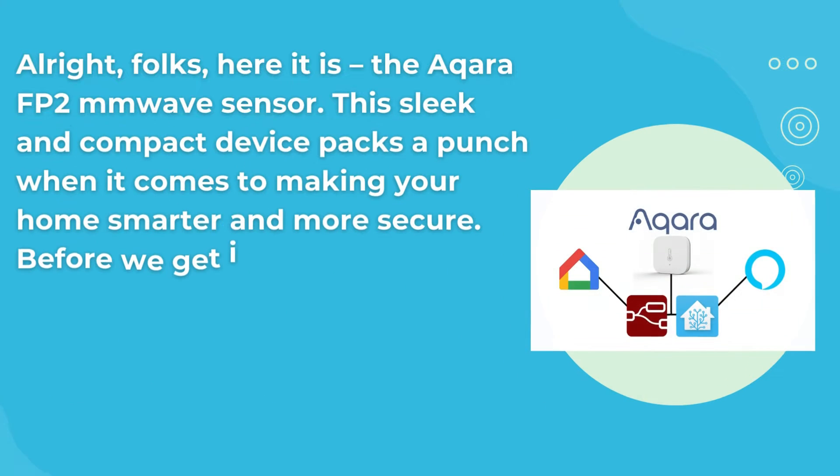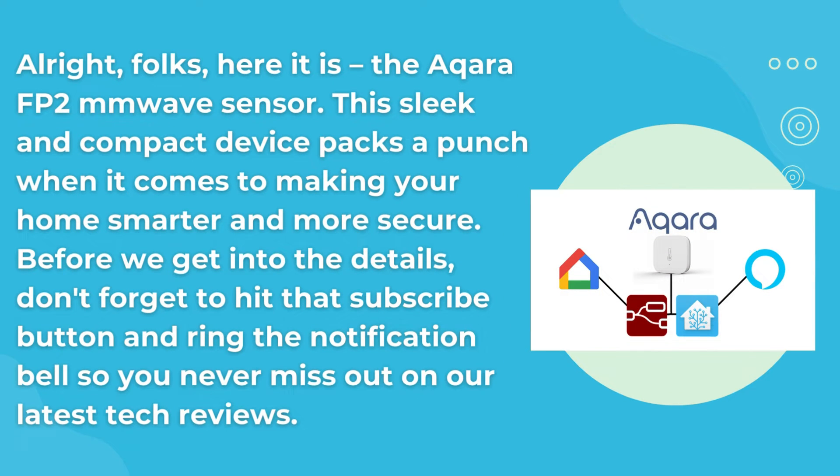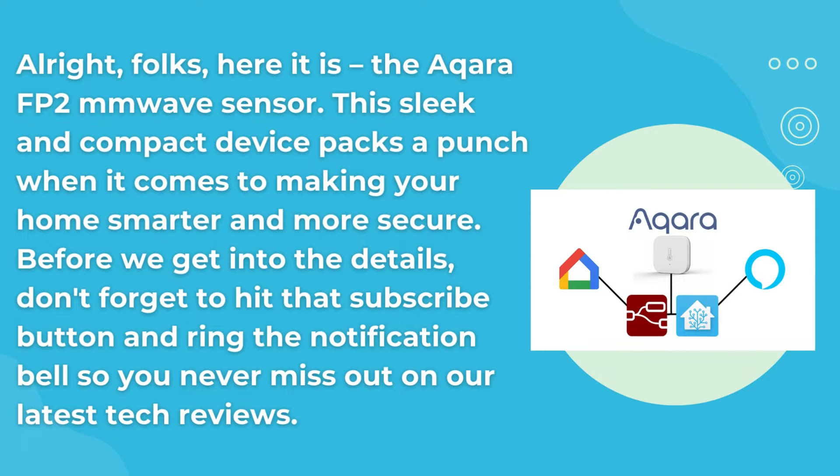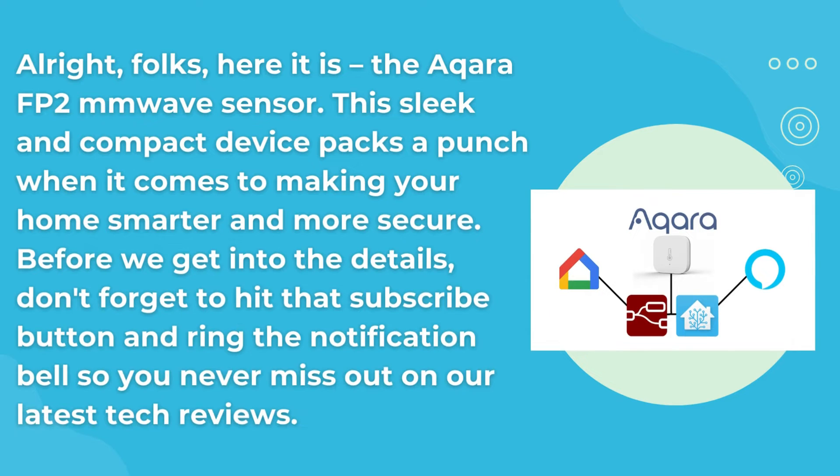Alright, folks, here it is — the Acara FP2 MM wave sensor. This sleek and compact device packs a punch when it comes to making your home smarter and more secure. Before we get into the details, don't forget to hit that subscribe button and ring the notification bell so you never miss out on our latest tech reviews.